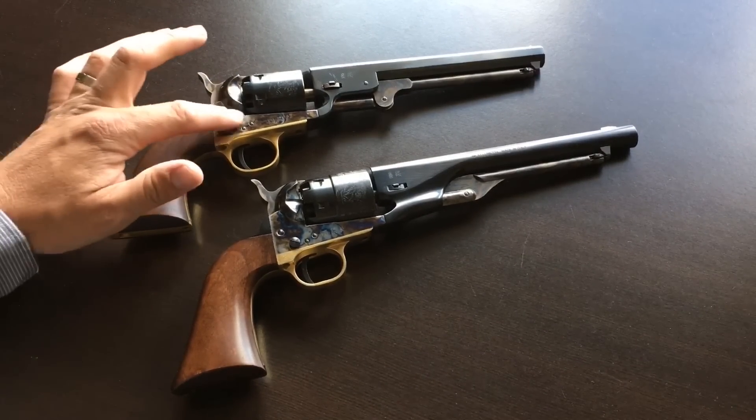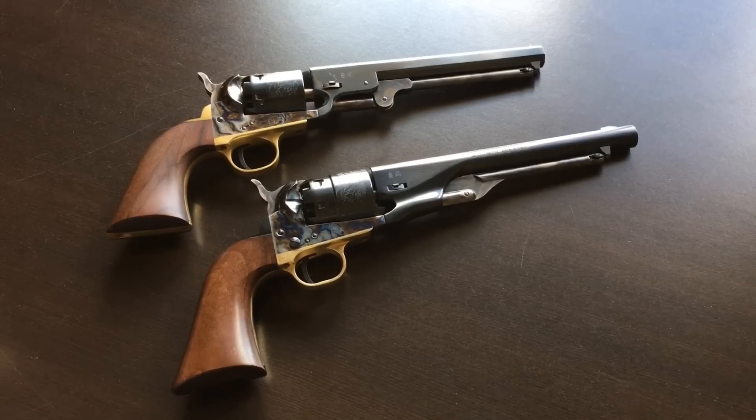The frame on these guns is actually the same, and in some ways even somewhat interchangeable, as you'll see in just a moment.